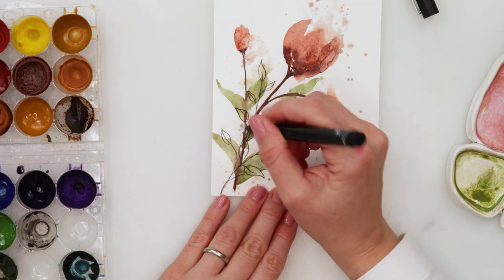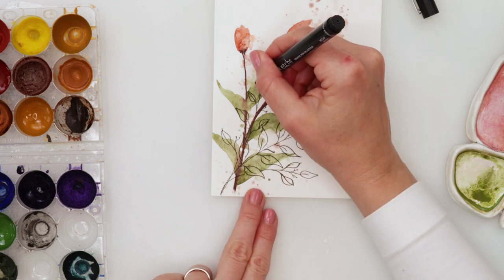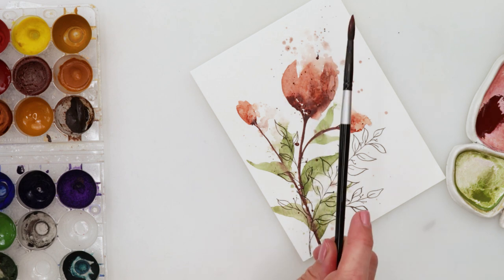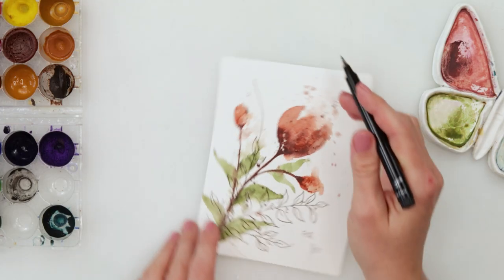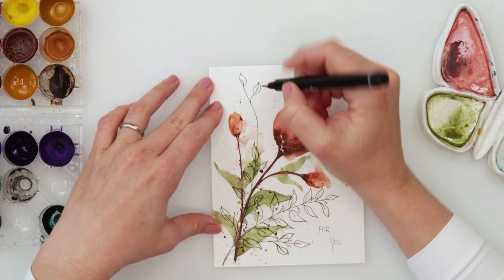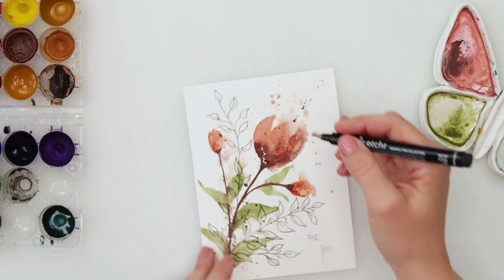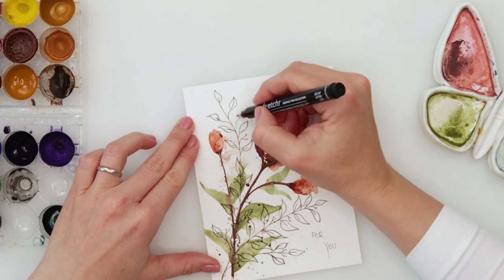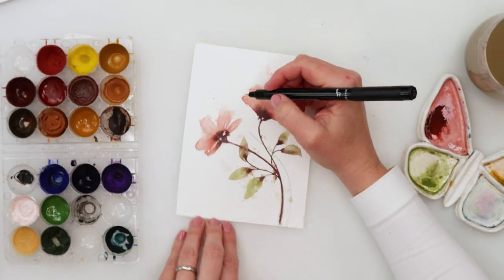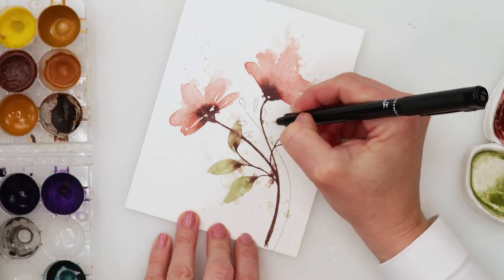I was basically almost finished with my card — just added a couple of splatter dots with a darker brown, and brought in the text. Then looking at the card I felt I was missing a little bit more foliage on the top, so I added a couple of leaves and some little dots for maybe fruits or berries on that foliage.